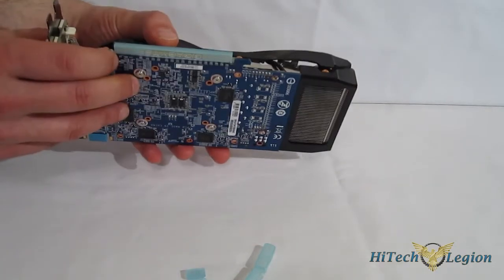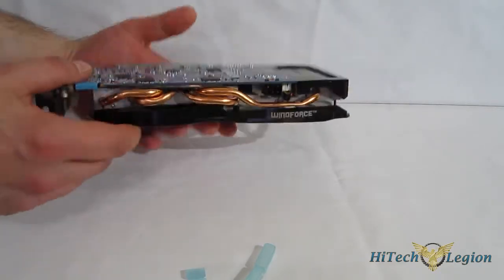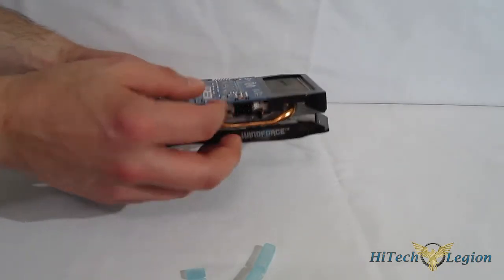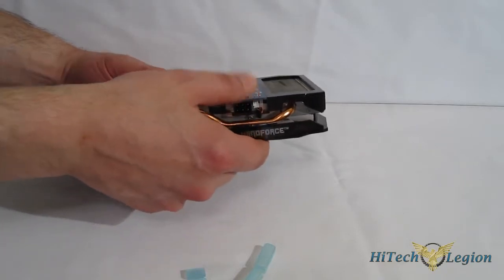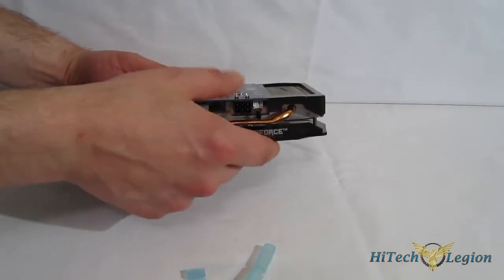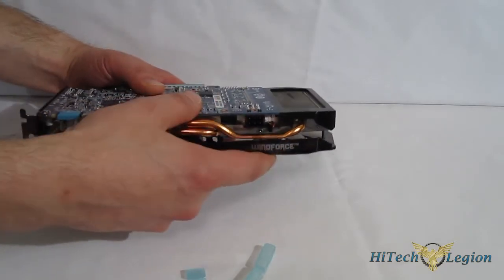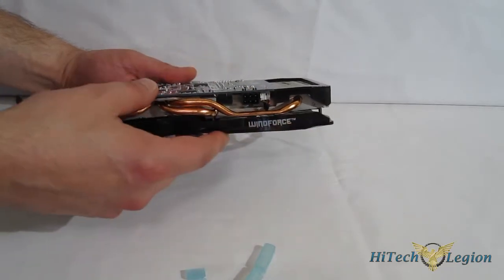GIGABYTE has, as I say, reinvented this from the ground up, and it's a very nice looking piece with very solid components used throughout. The printed circuit board itself is also a really solid PCB, going to keep down the micro fracturing and the flex. You get no flex in it whatsoever, so when it's hanging, you're not going to have the problem of micro fracturing down the line.